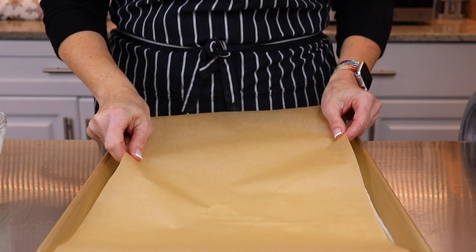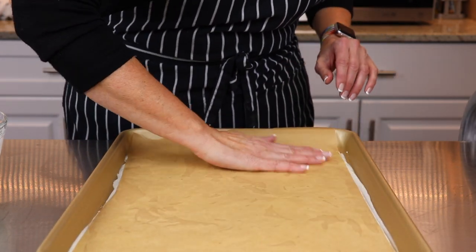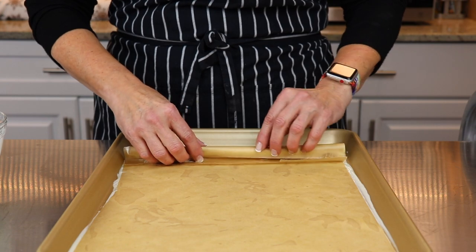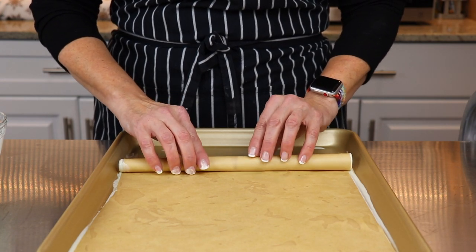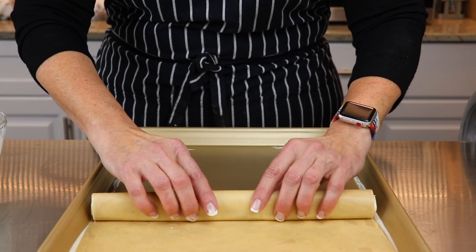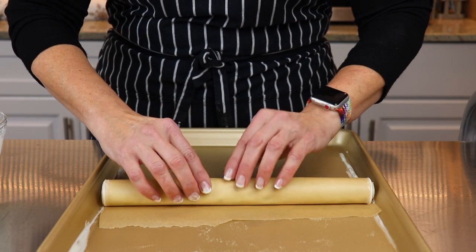Take another piece of parchment paper and lay it on top of the melted chocolate. Now gently rub your hand over the paper to smooth out the chocolate underneath. Carefully roll up the parchment paper and place it in the fridge for about one hour to set. You only need about two of these white chocolate rolls to cover the cake, so about two and a half cups of molding wafers would be sufficient.